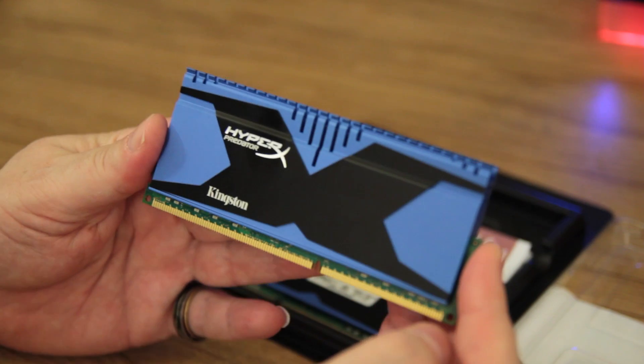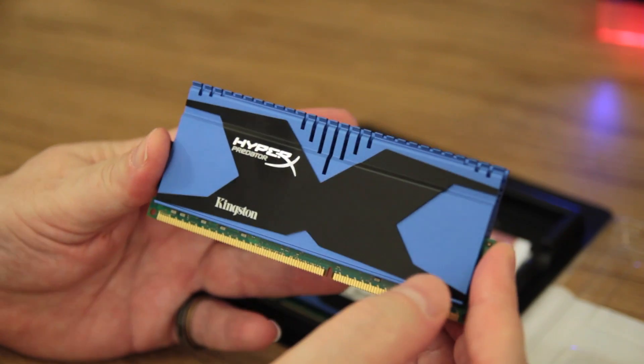Hey, how's it going everybody? Welcome back to Motherboards.org. Elric Ferris here. Today we're going to announce and show you guys a brand new product from the people over at Kingston — this is their new Kingston Predator line of memory.